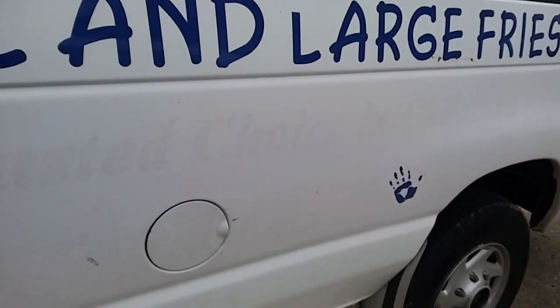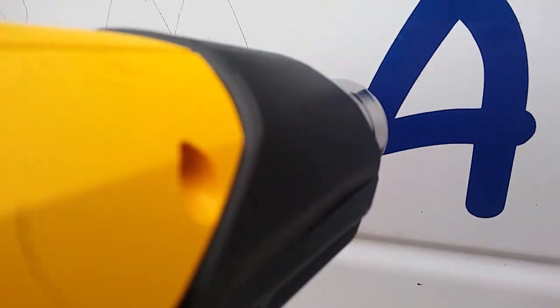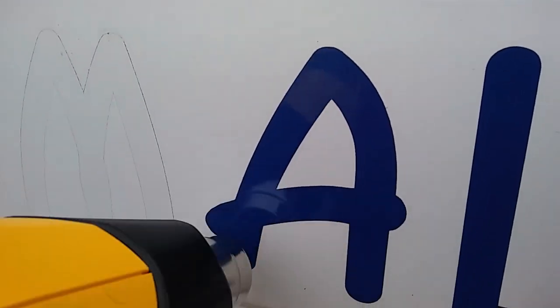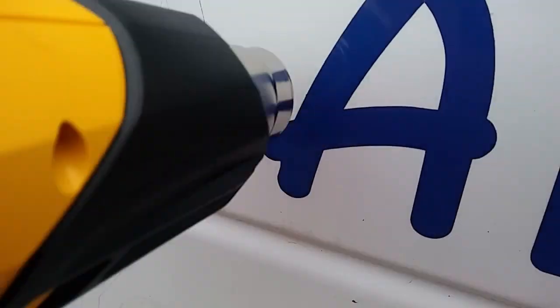The big letters were the easiest to get off. Those hands - oh my gosh - because there are so many different little pieces to them, they were so hard and took forever. But these big letters, you just put the heat gun over them for about five seconds over the whole area. You don't even need to do it for that long - five to ten seconds tops. Then get your little scraper and get part of it going at the top.